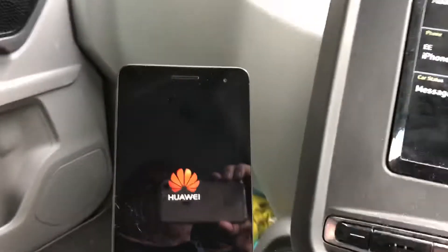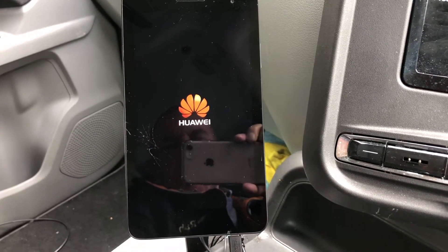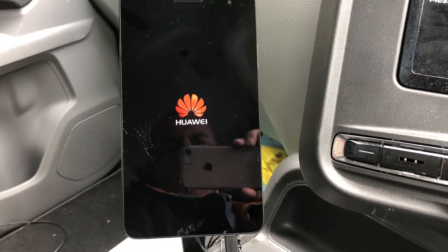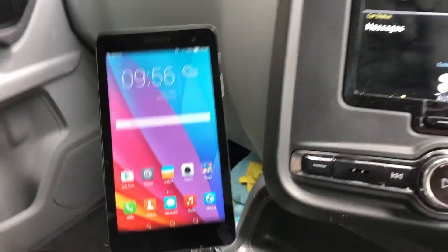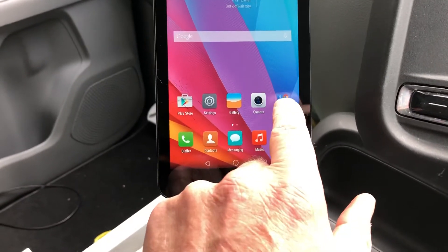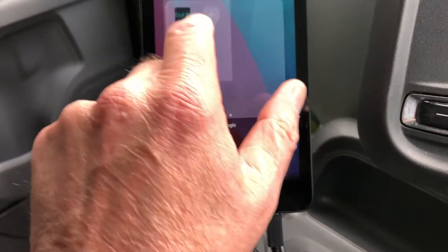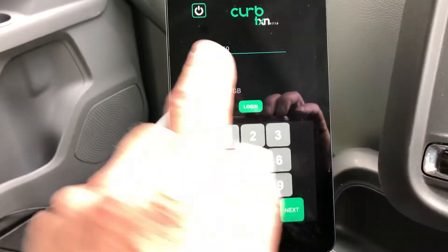The tablet takes a while to load up, as you can see. It's important that when you start your shift that you get loaded up. The screen coming up here is not the normal screen — this is what's happening to mine at the moment — but what you should get straight away is the home screen, which is also your login screen, and you can see my badge number.